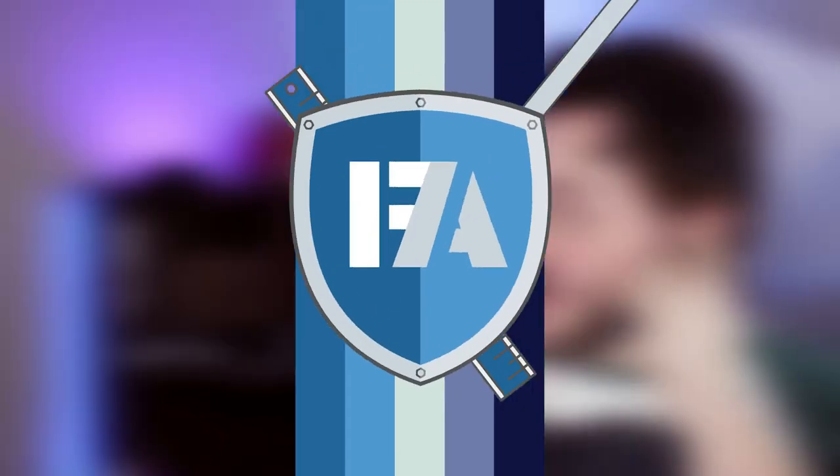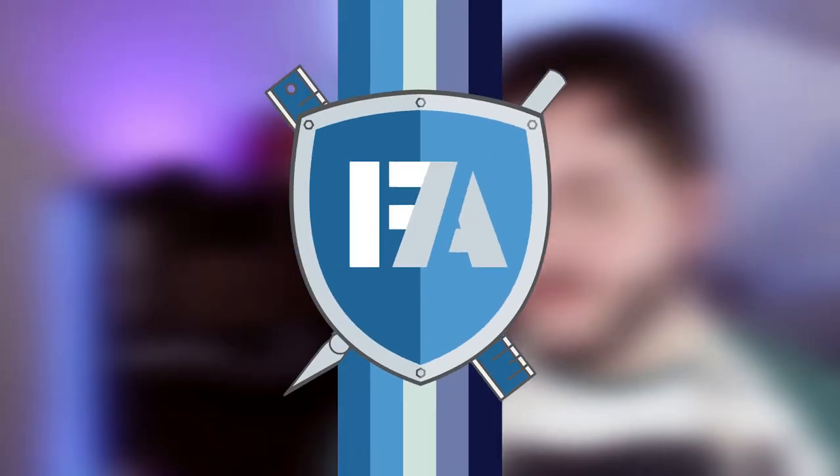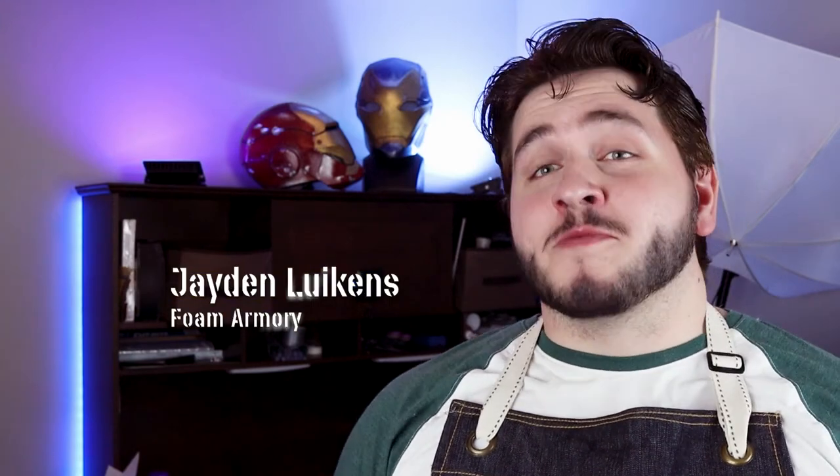Oh, hello there. Buongiorno! Sup? Hi, my name is Jaden and welcome to the Foam Armory YouTube channel where creativity meets craft. This is where I'll be sharing templates and tricks for foam cosplay and craft building and prop making.